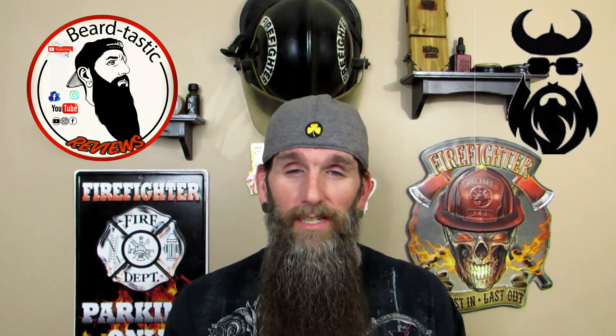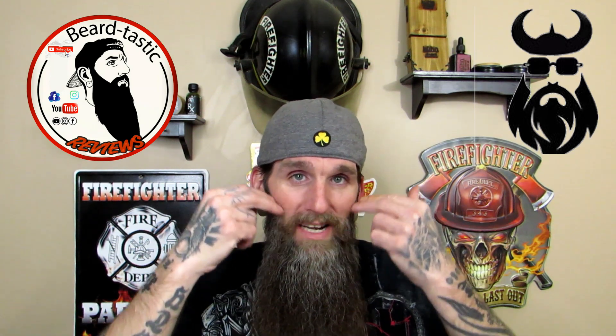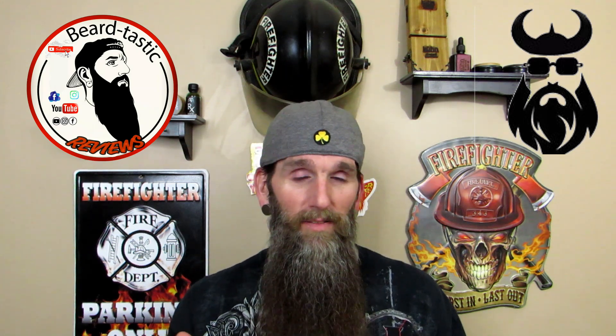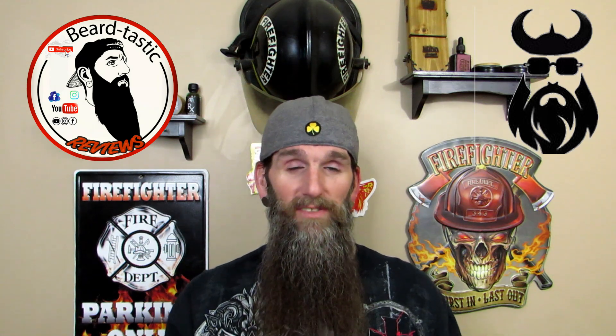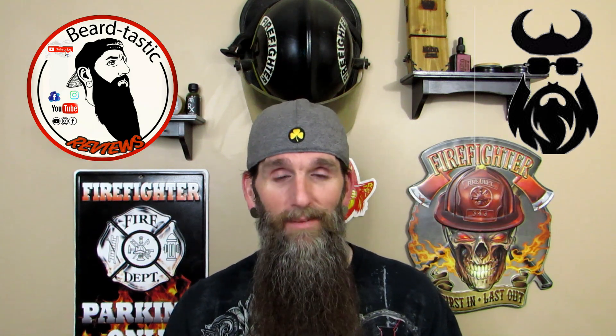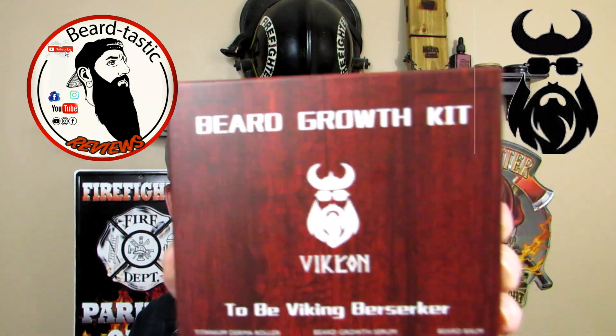You guys remember a while back I did a company called Movember — I did a beard straightener, actually I did a couple beard straighteners. Now they have a new name, Vikicon — V-I-K-I-C-O-N — and what they sent me is a beard growth kit, kind of an experimental thing. I'm assuming I want to try it up here on my cheeks just to see if anything happens. They offered the electric corded one and the cordless one, which the cordless one I prefer because of the convenience. Really awesome company, the owner is a really nice guy.